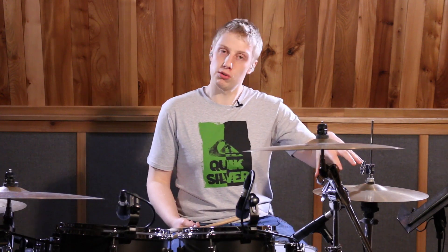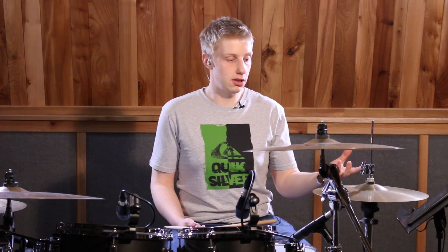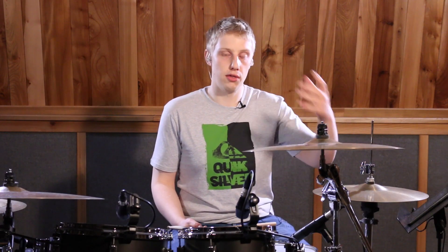We're going to keep quarter notes on our left foot throughout this whole groove, so it's a bit of a coordination challenge, but with enough practice I know you guys will get it. So this is going to go one, two, three, four.